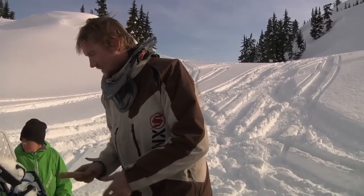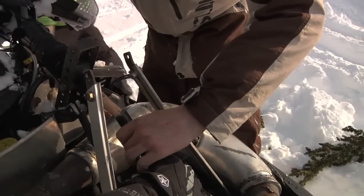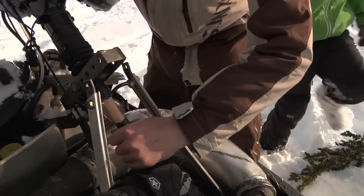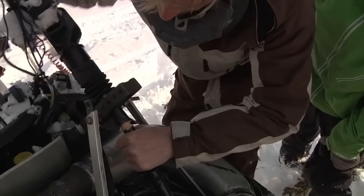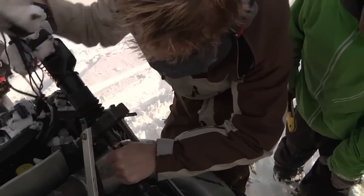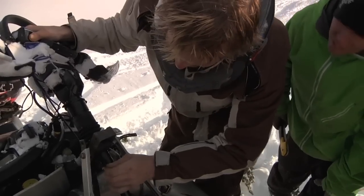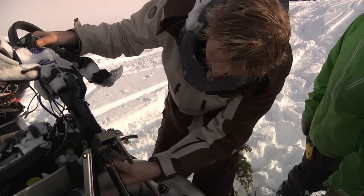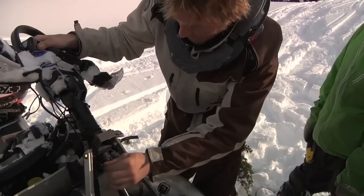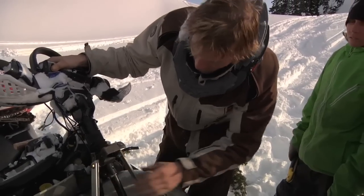Thanks. I like that glove. I'll leave that on there so it doesn't fall. That won't hurt nothing. It must look good. Yeah, it must look good.